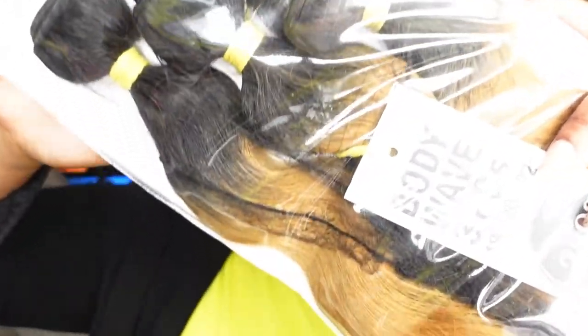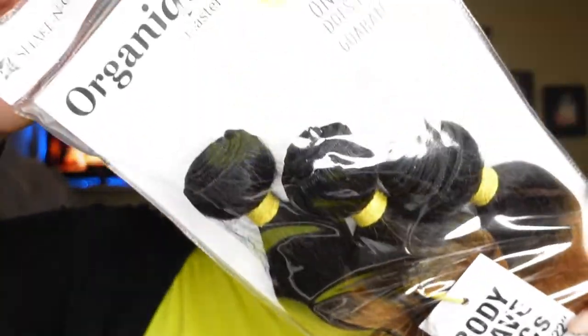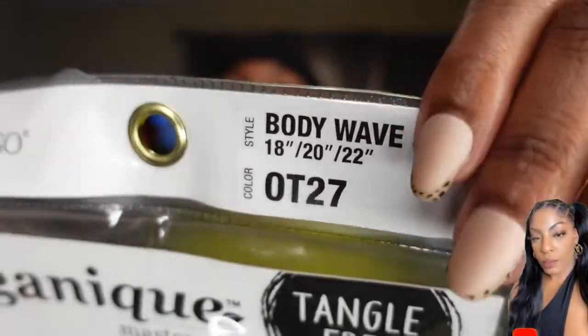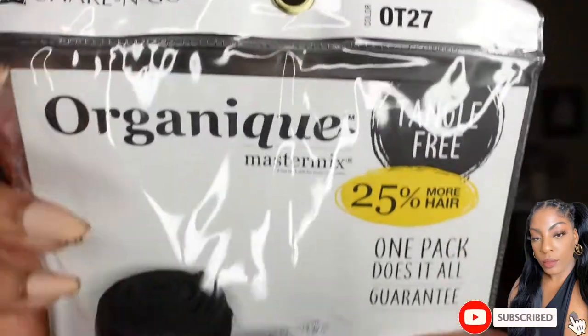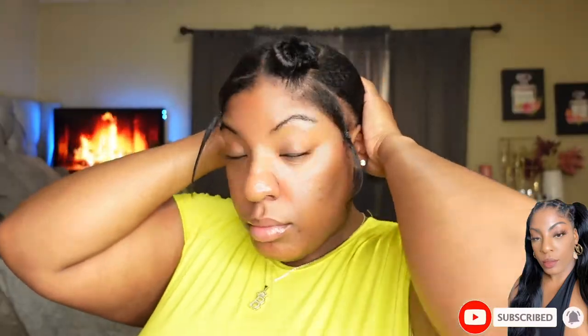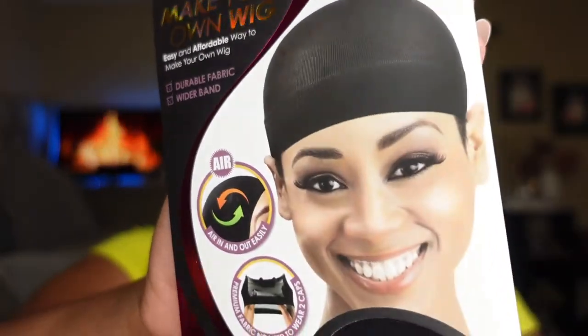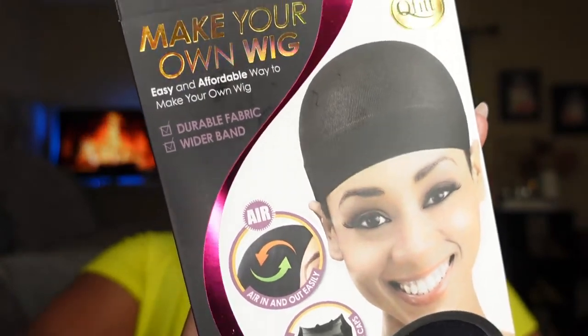Hey my loves, it's your girl Brittany Deshaies back with another video. So I decided to use the Shake and Go Organic hair, and it's in 18, 20, and 22 inches. This hair — I'm in love. The color was perfect for my skin tone, and was totally out of the box that I usually would get.